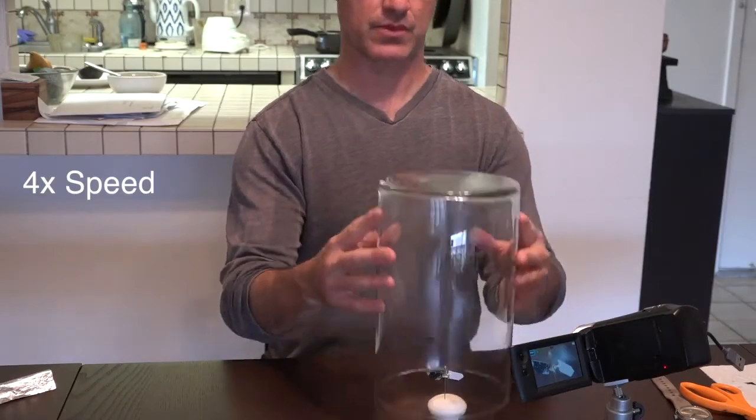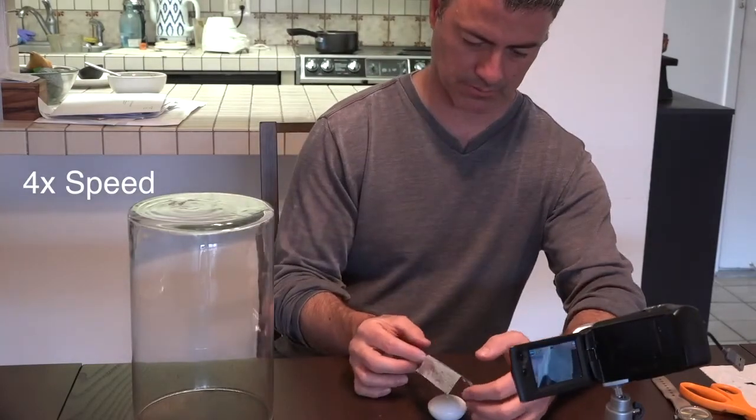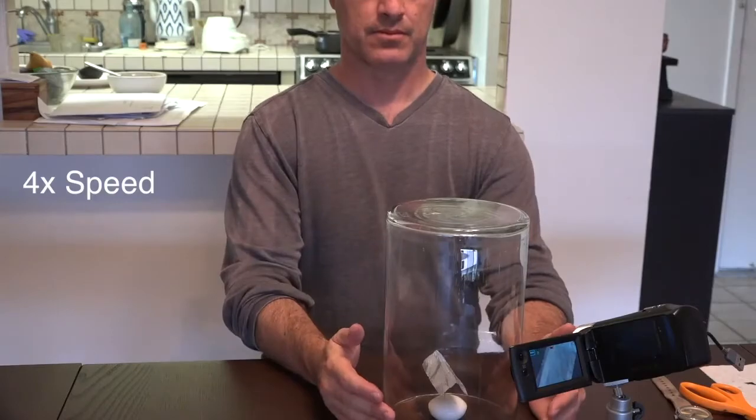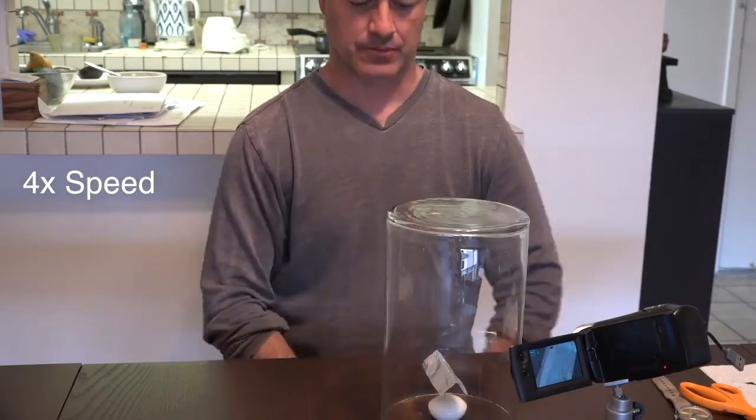What I did next was see if maybe I could get it to move by putting tin foil on it. Maybe if it is about moving the air, the tin foil will behave like a sail and the whole thing will move. So I put the tin foil on the object, put the container back over it — this is fast forwarded — and I tried and tried and it would not move, even with my hands off.